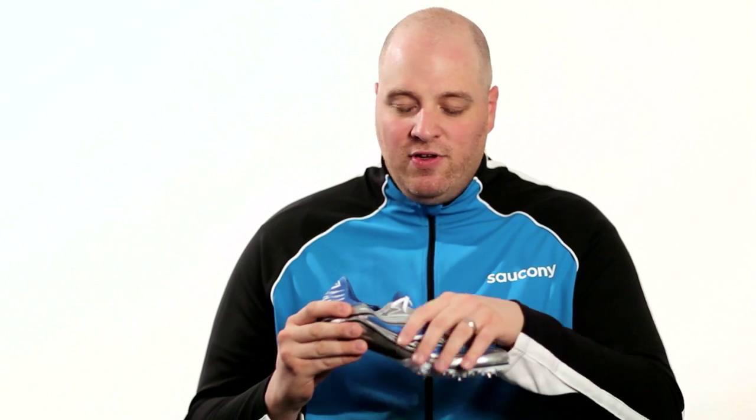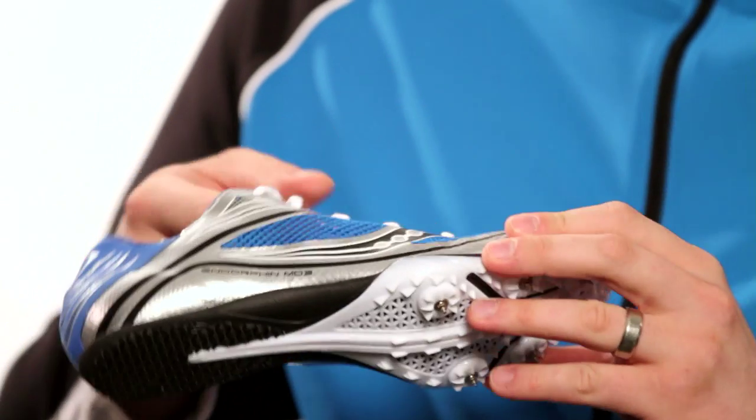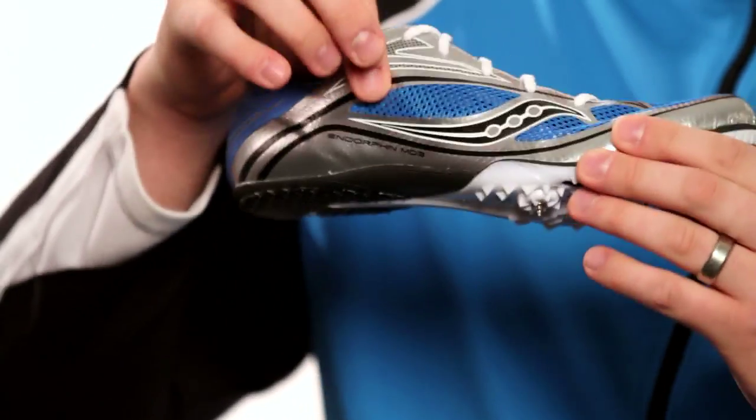Again, we're using our flex film technology, fusing it to the mesh. It provides a super lightweight construction and you can see the breathability in this — you can see right through this shoe.